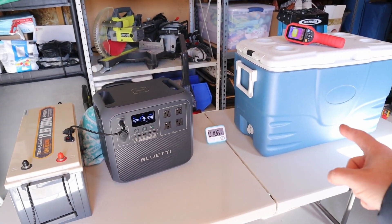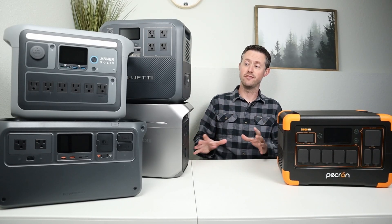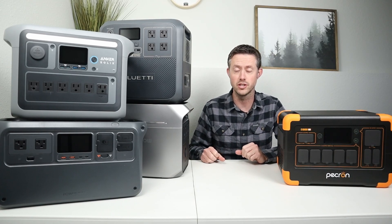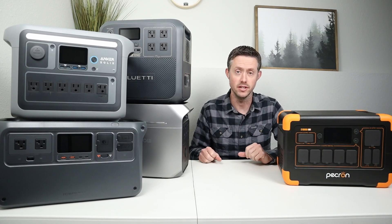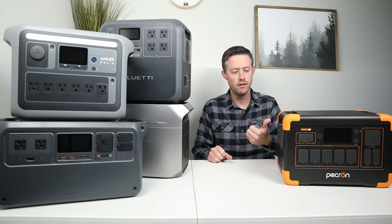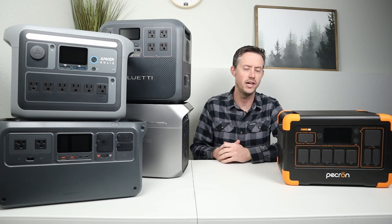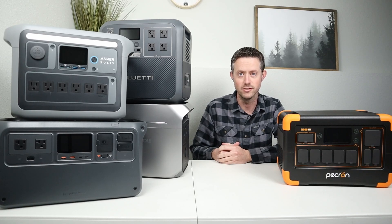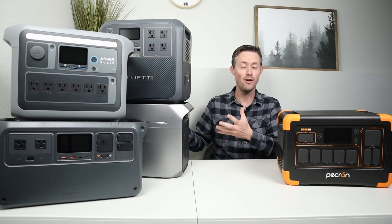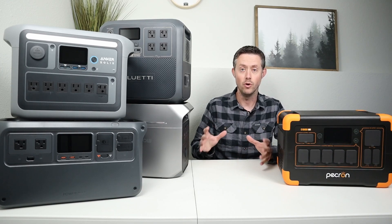I'm back inside where it's much warmer. This was super interesting to test — I've never tested low temperature charging protection on power stations before. It was great to see they all have it, and even cooler to see power stations with built-in heaters. The Pekron E1000 LFP is one of their newest models and I'll have a full review video in the future. Let me know what you guys think about low temperature charging protection and if you have creative ways to heat these up — drop them in the comments.